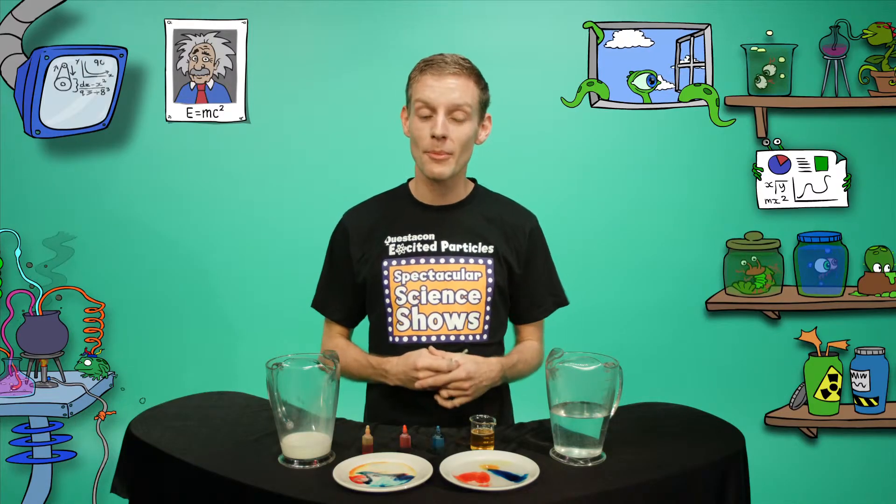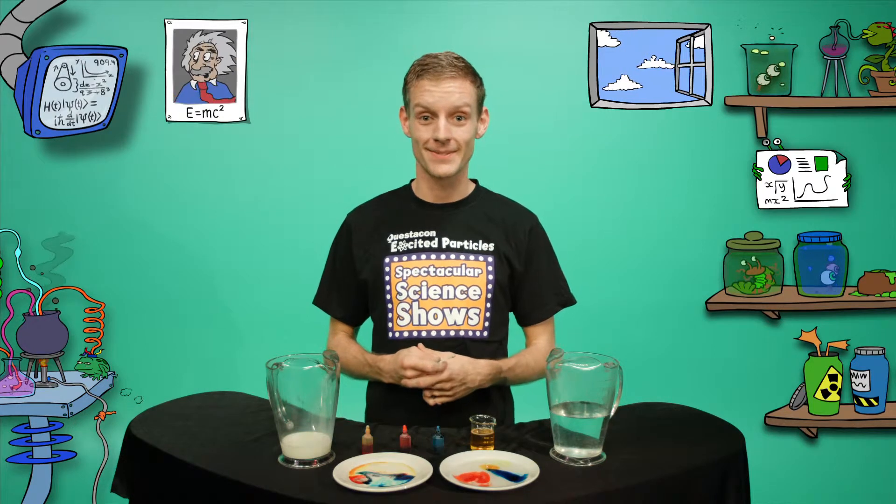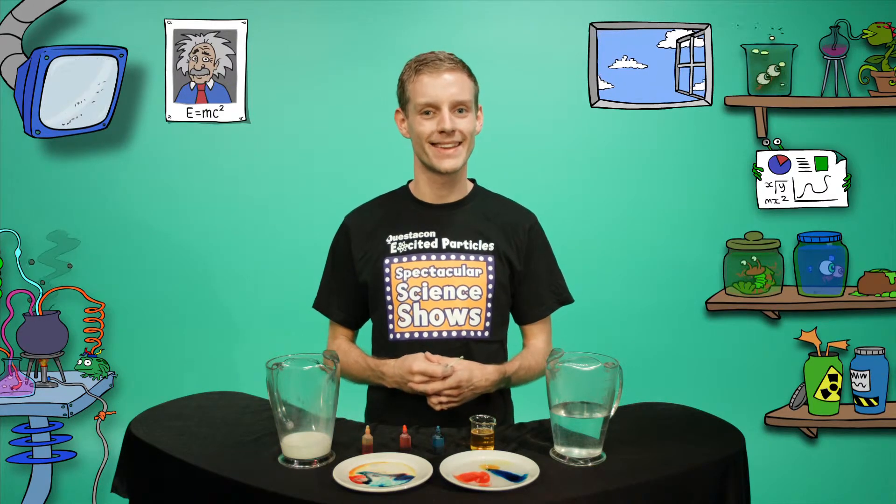What a great way to brighten up the breakfast table, and all thanks to chemical reactions. But remember, this is not a rainbow that we want to eat. If you'd like more excited particles action, head to the Questacon website, where science is fun. See you next time!